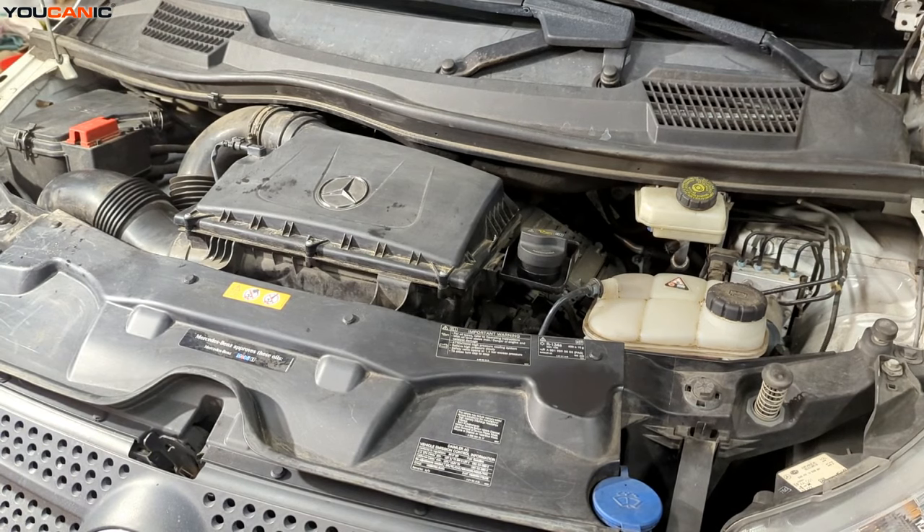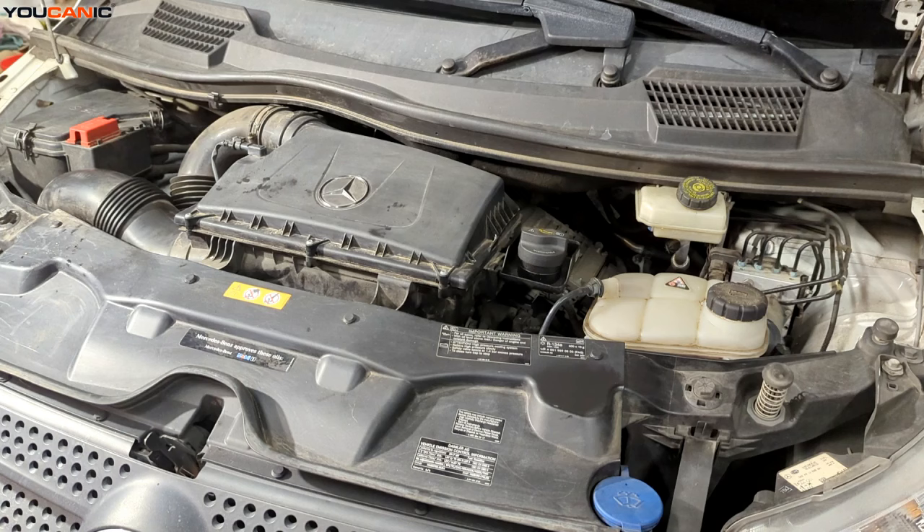A few things might be in a different location, mainly the airbox, which could be in a different location depending on the model. But on a Metris, your airbox is right there in the middle of the top. We have to kind of remove that or shift it to the side to gain access to the oil filter, and then we also have to drain the oil.